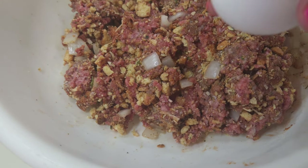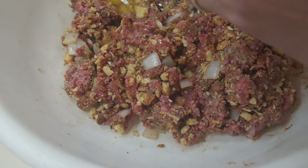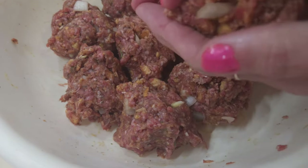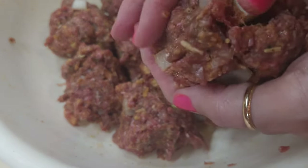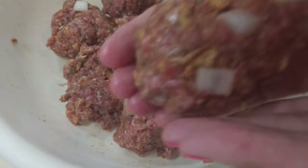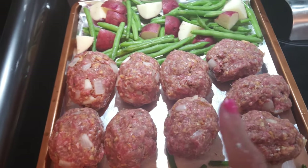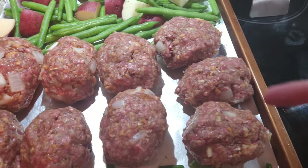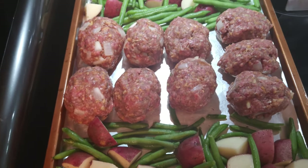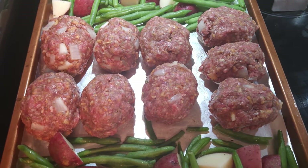I've mixed up all of the meatloaf mix except for the two eggs — I'm going to go ahead and add them in now. I have nine mini meatloaves already formed. What I'm going to do is punch a hole in the middle, stick the cheese down in the hole, and cover it up so it won't come out the sides. The ones running one way have cheese; the others don't because Danny didn't want cheese in his. Into the oven for 25 to 30 minutes — I'll check at 25 to make sure the meatloaves are done.